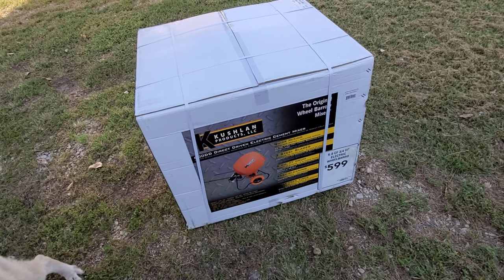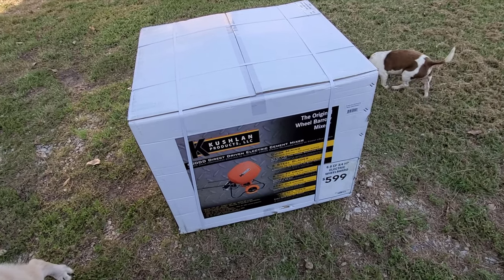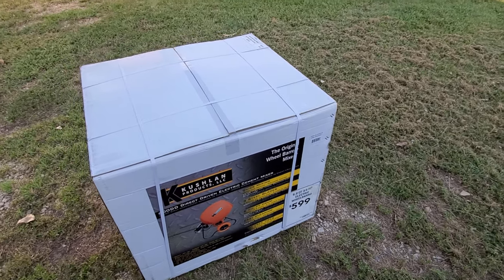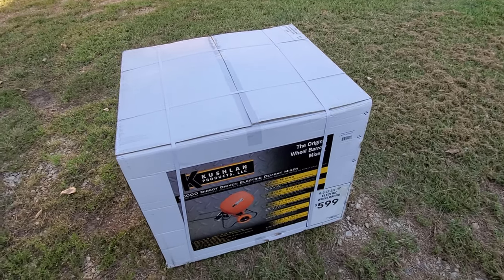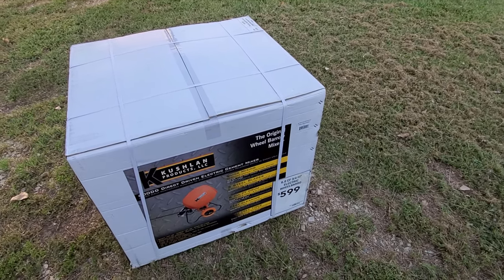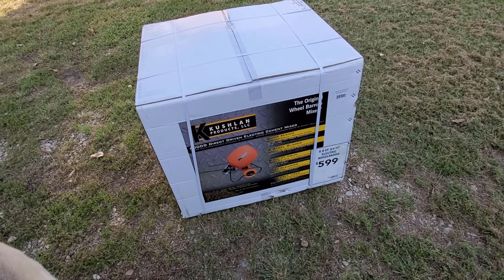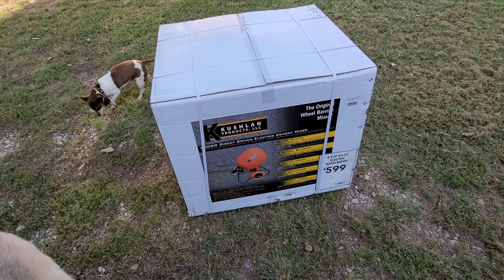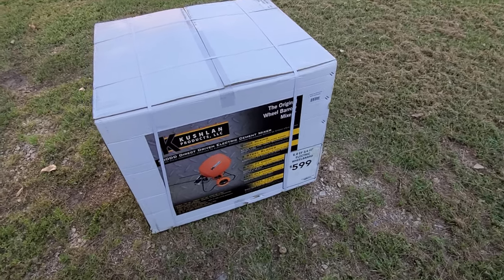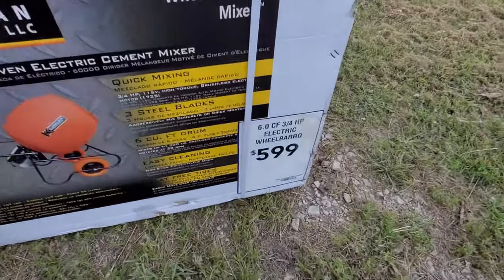It was a long story on how I got this, because online at Lowe's they have it at five hundred and five dollars. Then I went to a Lowe's that told me they could drop the price because it was an online thing. I was like, no, this is not an online thing — I've been trying to buy it and I couldn't get it because it's always out of stock. I told the guy: I've been trying to buy this online for five hundred and five dollars and every time I go to the store I find it for six hundred dollars.